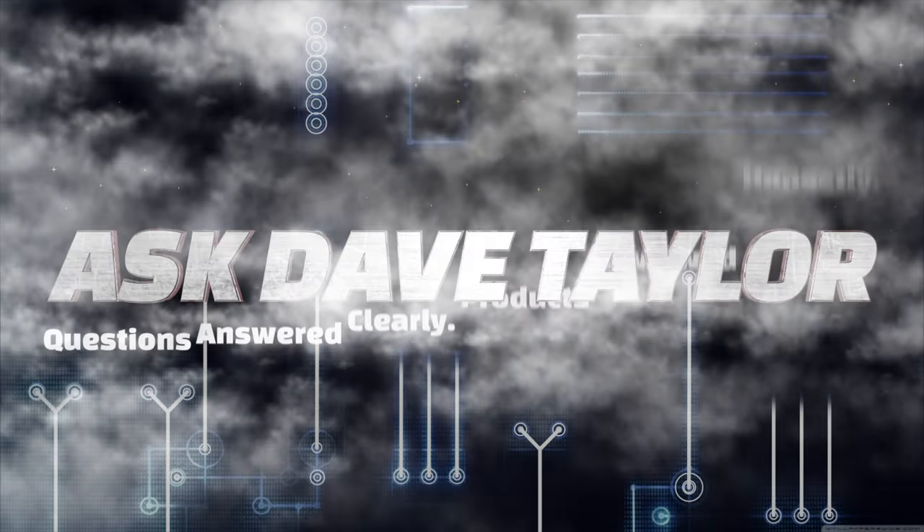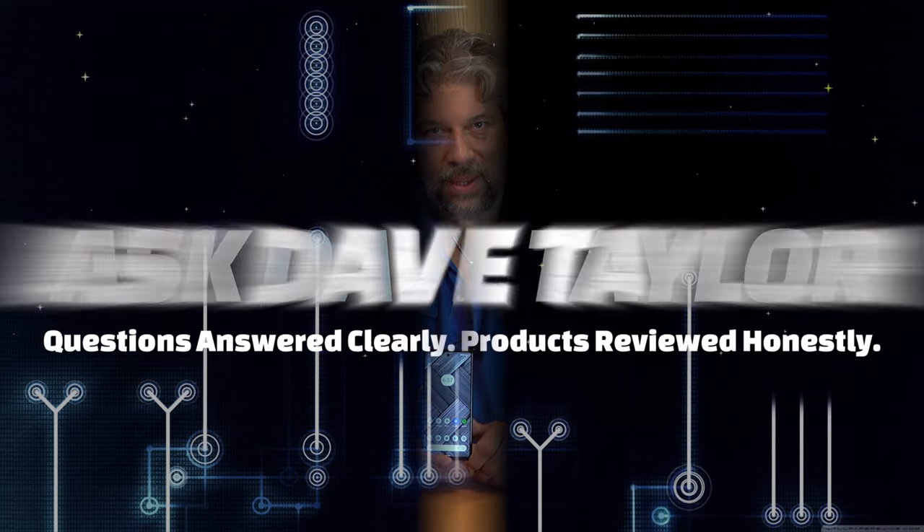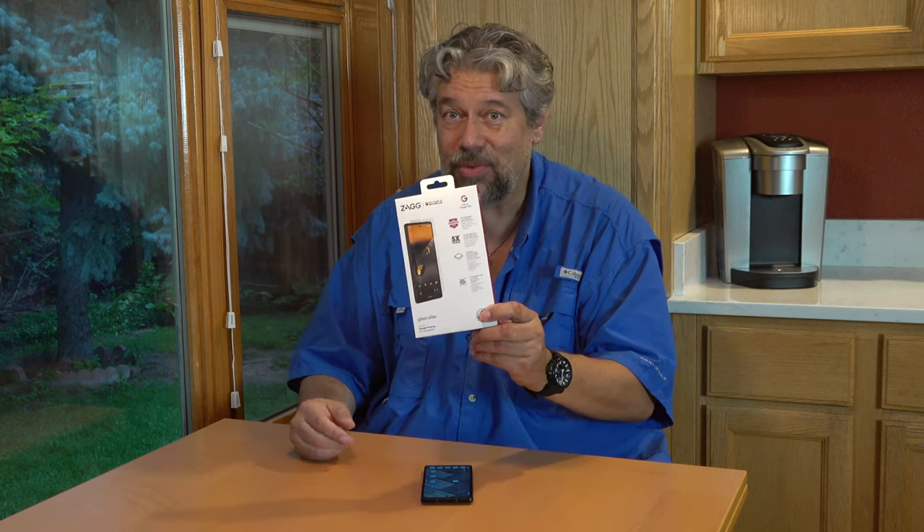A new Pixel 6a deserves a new screen protector. Dave Taylor here with the brand new Google Pixel 6a. It's a really nice phone with a very slim design. I have a review and an unboxing on my channel. But I want to talk about the glass — the front uses Corning Gorilla Glass 3. That's not the latest generation and not the toughest glass, so my conclusion was I need a screen protector.